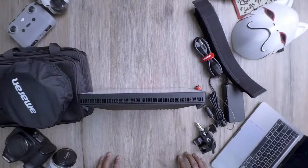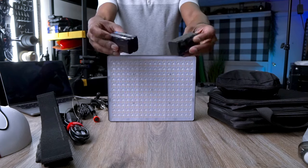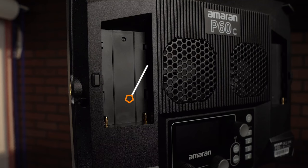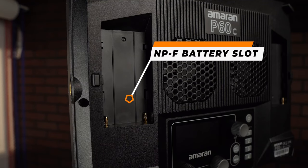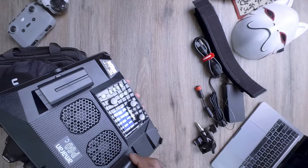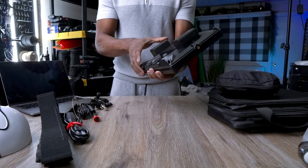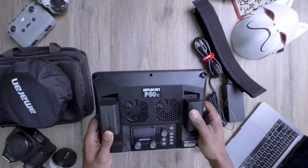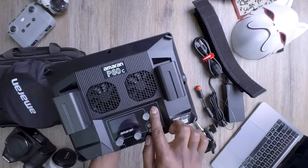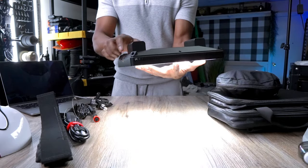Let me show you one of the fantastic features that makes this light so versatile and convenient for filmmakers on the go — and that's the ability to power it up with batteries. The beauty of this LED panel lies in its flexibility. With the option to use batteries, you're no longer tethered to a power outlet, whether you're shooting in a remote location or need to move quickly on set. This feature is a game changer.